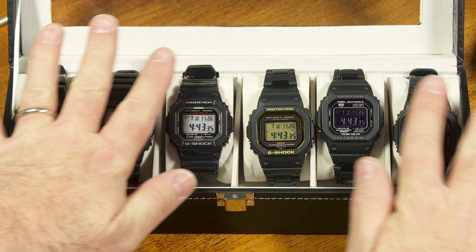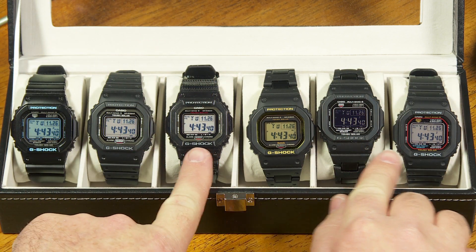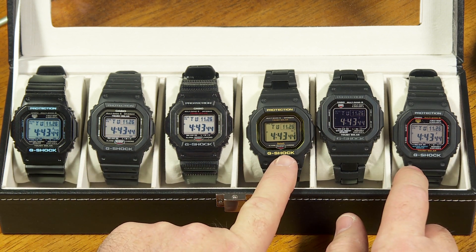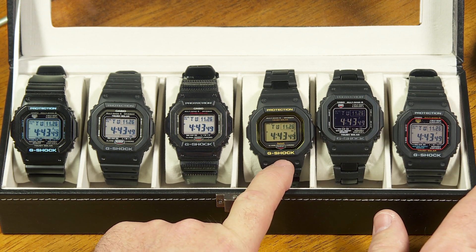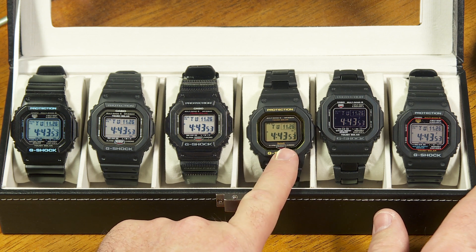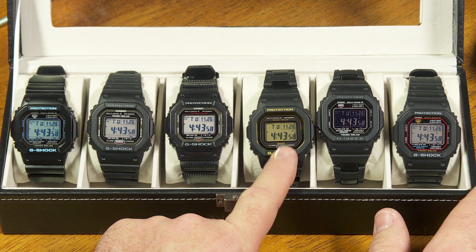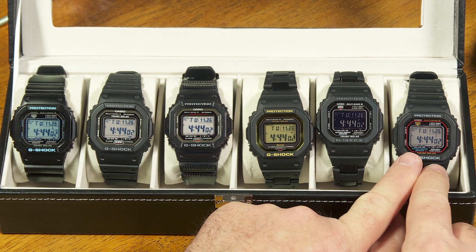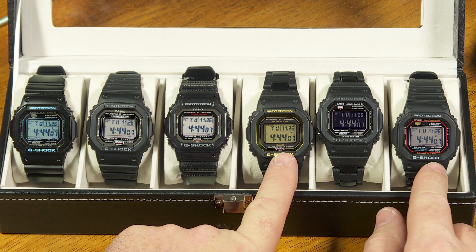Most of these watches right here are using the same module, and it has atomic time reception and tough solar — it's a nice watch. This one's a little different because, in addition to all the functions on these watches, it has Bluetooth, so it's able to connect to a smartphone or tablet and you can access some setup functions and atomic time reception through the Bluetooth app. But some of the familiar things you're used to on these other G-Shock squares are not as readily apparent on this one.